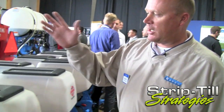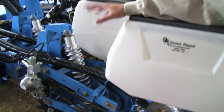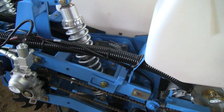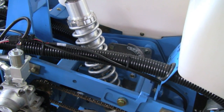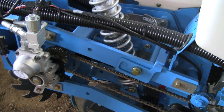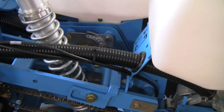We've got an independent drive on every row. This is a Monosem planter — it's a twin-row planter. Each pair of rows is set up on 30 inches, and each row is eight inches apart. The concept for twin row is basically planting two seeds in a staggered manner — that's the twin-row concept as a rule.